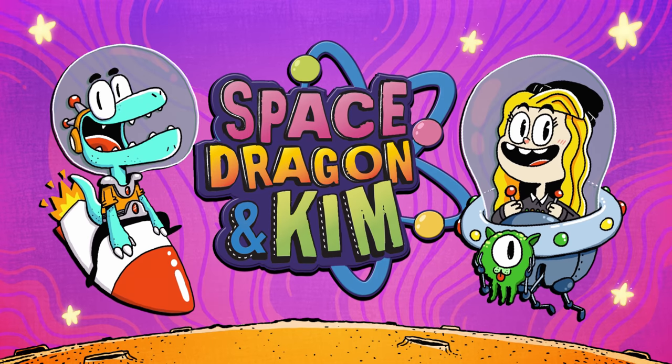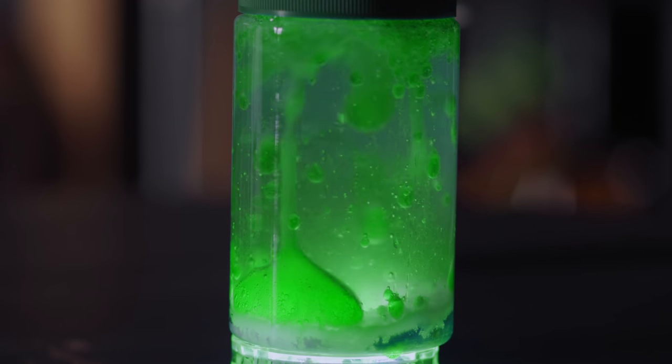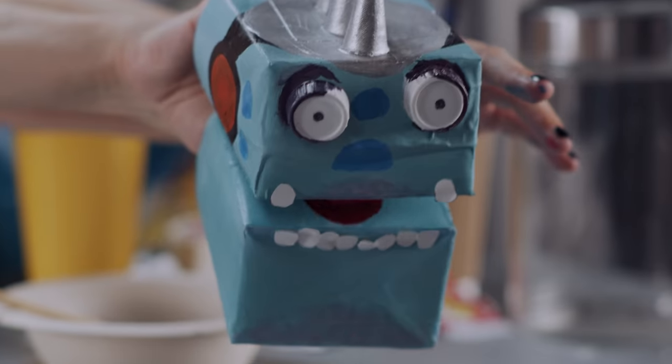Space Dragon and Kim. Peep this lizard faces. Today we're gonna show you how to make some really cool toys with stuff found in your kitchen.